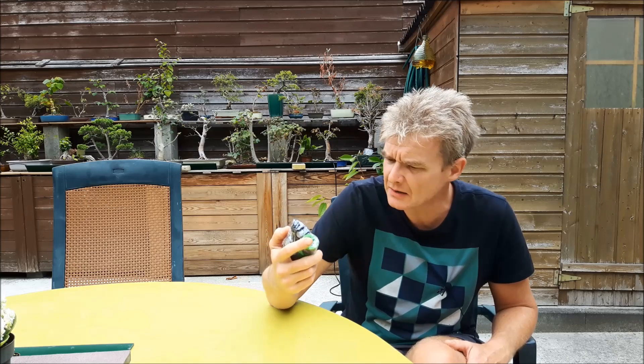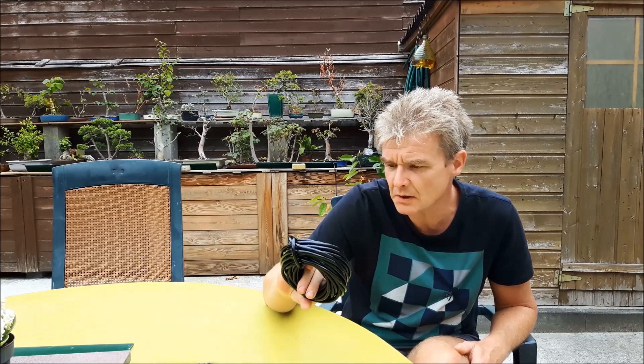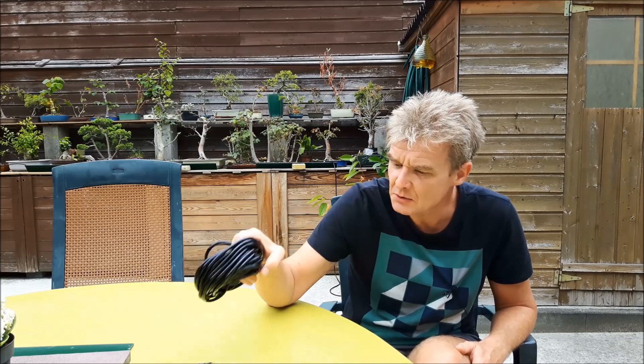So I searched the internet for a cheap dripping system — it's more like a shower system — and I found this. It costs seven and a half euro, which is almost the same in dollars. It's not expensive and it comes with tubing of almost 20 meters. So let's open this and see what we have.